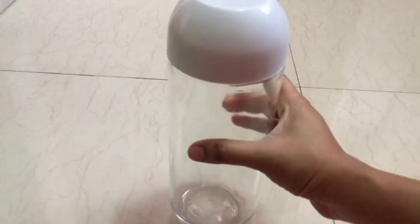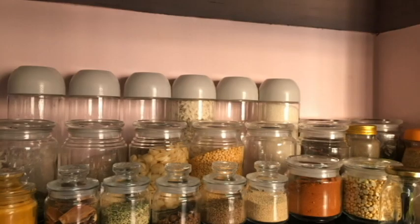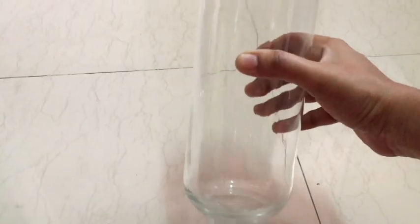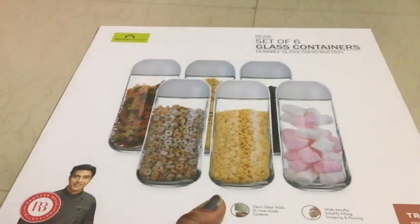You can see this glass jar — you can find this at the Home Center. We need to remove all the plastic. I have to put it in the jar. It is 1 kg of plastic. Six glass jars are $6.99, and the glass is about $9.99 — it comes to about $1.99.